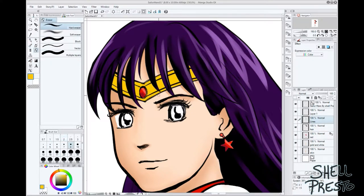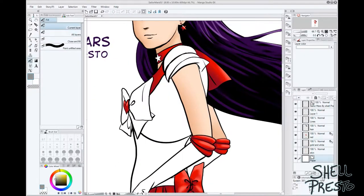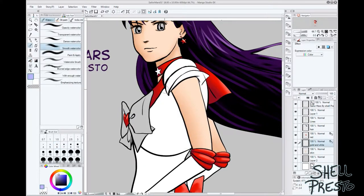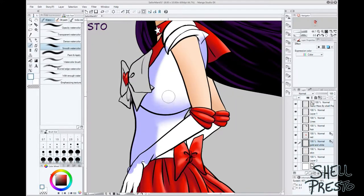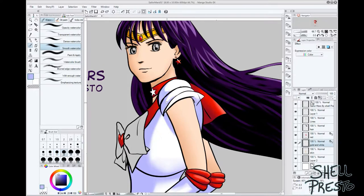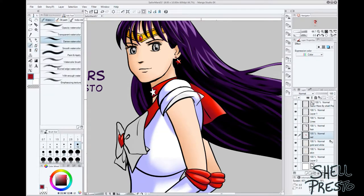And that's very important if you really want to explore and master a digital program. The same way that you'd go to an art supply store and buy a new brand of markers and take them home and try them out, you should look at digital drawing programs the same way. Try to make a piece with just one digital brush, see what kind of marks you can make, and learn how to use that one tool.